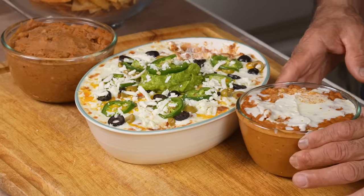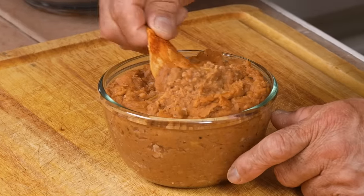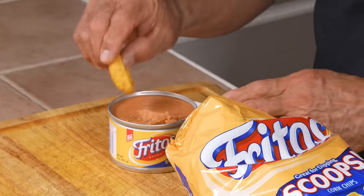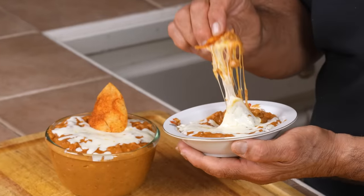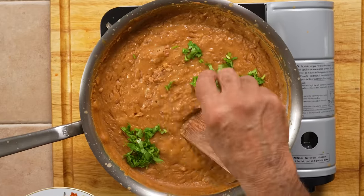Today we're going to be making some delicious authentic bean dip. Now you might be thinking, isn't bean dip just refried beans? Well, that really depends on who you ask. In this video we're going to dive into a few different versions, starting with what is probably the most popular one off the shelf. I'm also going to share a very popular recipe that for me is an authentic bean dip, commonly served as an appetizer at Mexican restaurants here in the state.